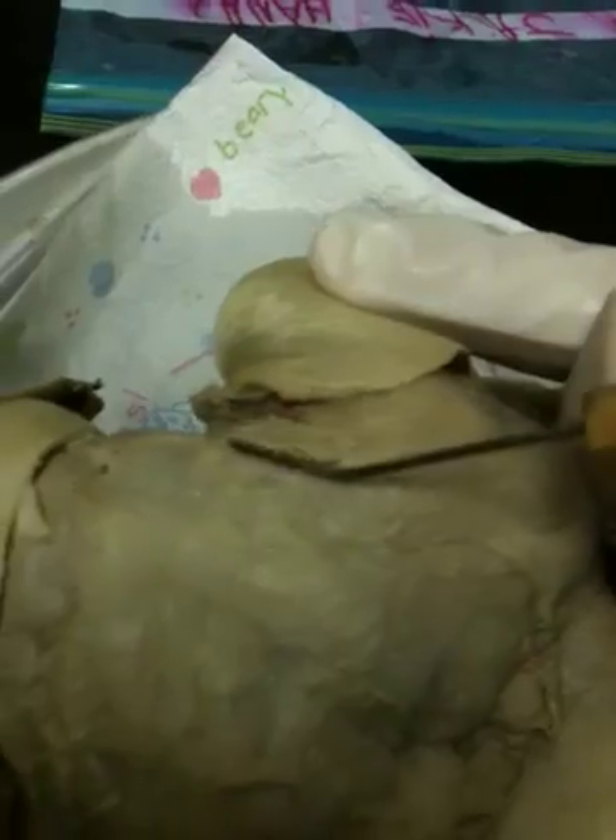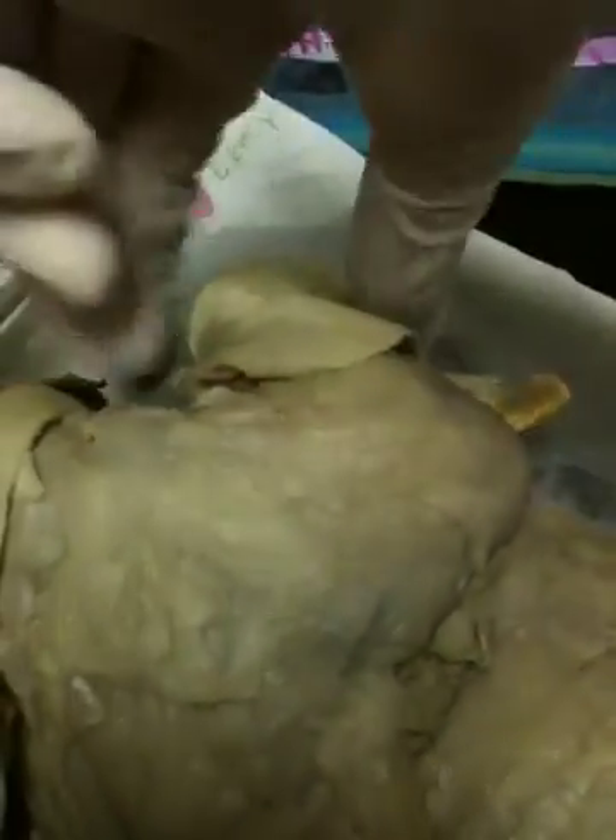You have the biceps — the biceps brachii — right in this area. And down here we have the triceps. It goes on both sides of the bottom part of the arm.